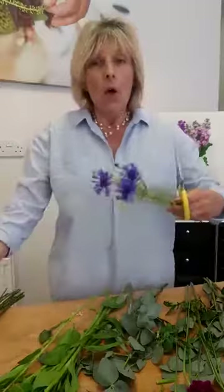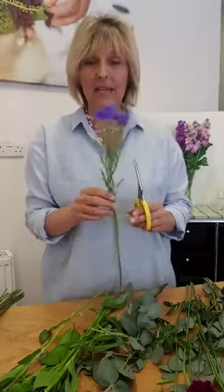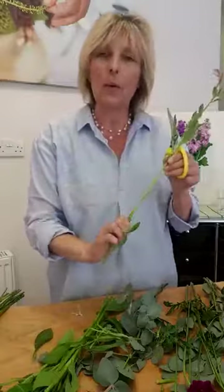This might be the end of our Friday Focuses for the time being, because we get back and the studio is going to be busy with people coming and going. But what we plan to do — this is a lovely centaurea, pop that in the bucket there.